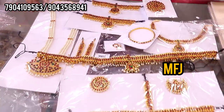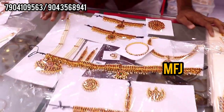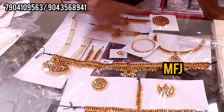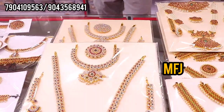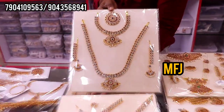This is a basic set, 10 varieties design, full stock. This is a 10-design basic set — a common set. This is a white stone, a unique design. This is a white stone mango set.